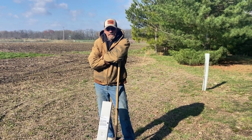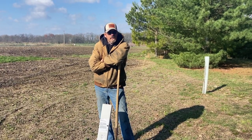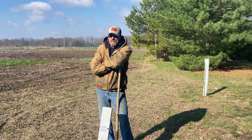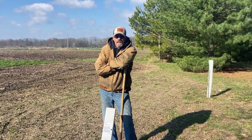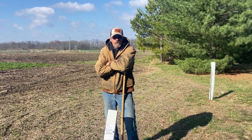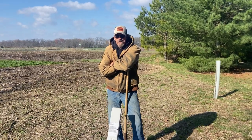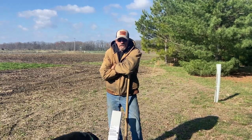Good morning everybody. Today I'm excited — we got some chestnut trees from White Hill Chestnut that we ordered last fall. I just got three of them and we're going to plant them and see how they do. It's going to be an addition to our food plot here at my house so the deer have not only clover and grain but also a winter-long food source from the chestnuts. They say three to five years before they start producing, so hopefully they'll produce well. Let's get started.